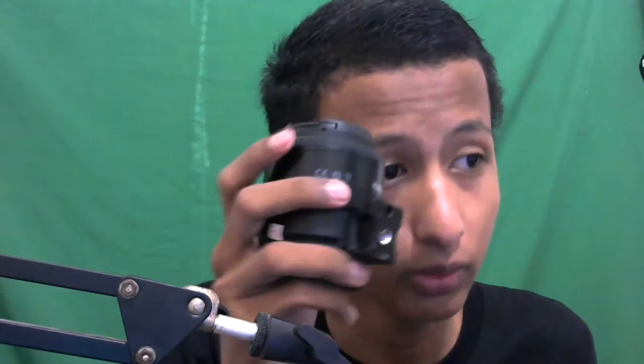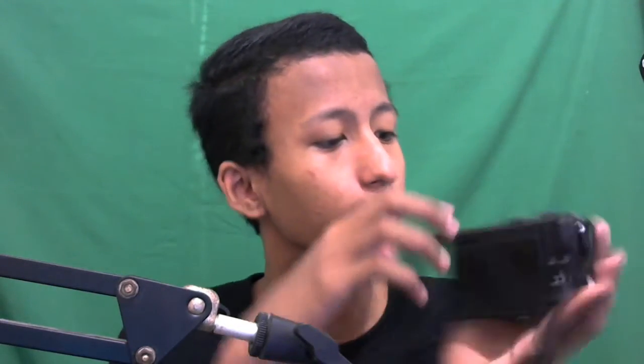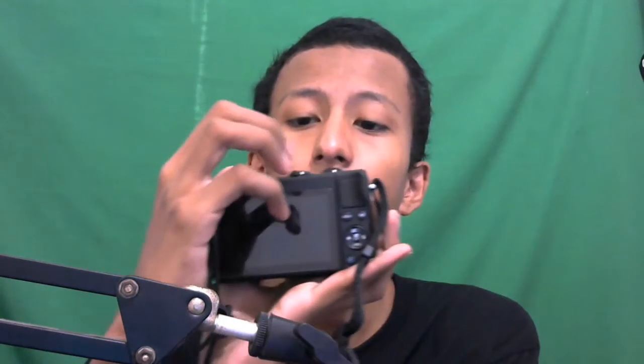Adaptornya itu beli yang resmi dari Canon, mahal parah ya - lumayan menguras dompet teman-teman. Dan lensa Youngnow-nya baru bisa terpakai di kamera EOS M100 ini. Mohon maaf kalau review-nya kurang karena memang bukan ahli kamera. Kita nyalain aja kameranya, lihat ya.